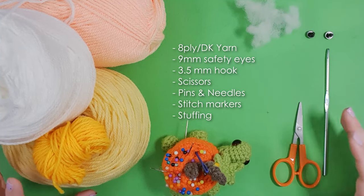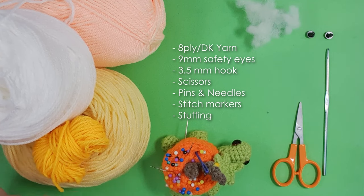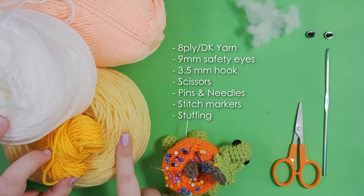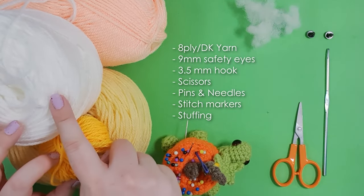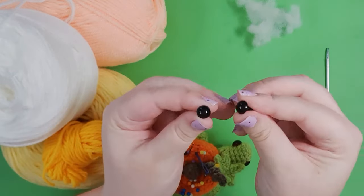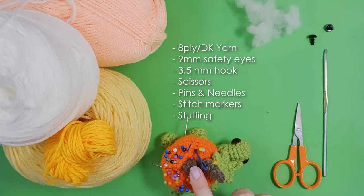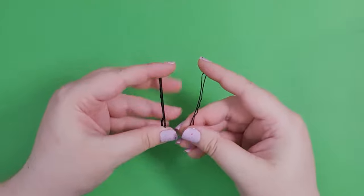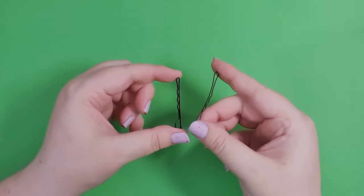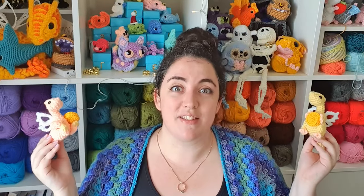Let's talk tools and materials. For today's project you're going to need 8 ply 100% acrylic yarn in a couple of different colors: a main dragon color, a color for his finger and toenails, a color for his wings, and a color for the optional coin. You'll also need a pair of 9mm safety eyes, your 3.5mm hook, pins and needles, scissors, and some stuffing. I also recommend stitch markers or bobby pins to help form his head. A written version of today's pattern will be available to my patrons and listed on my Etsy — links in the description below.